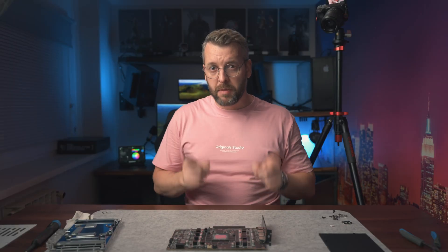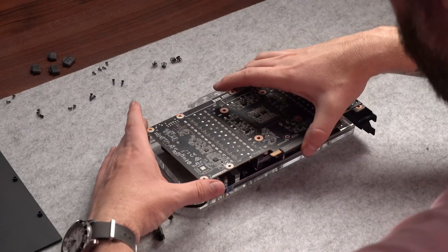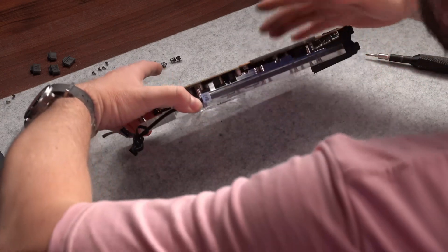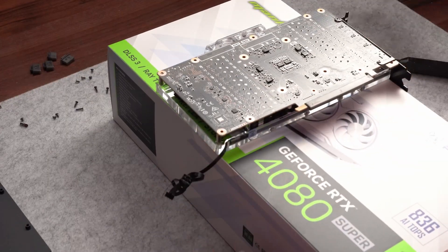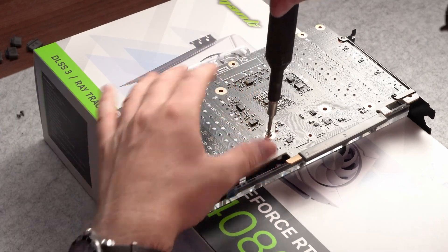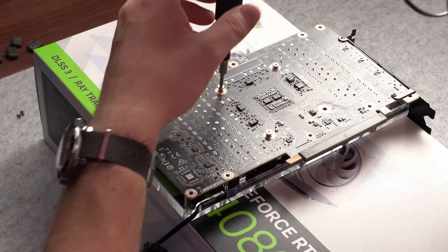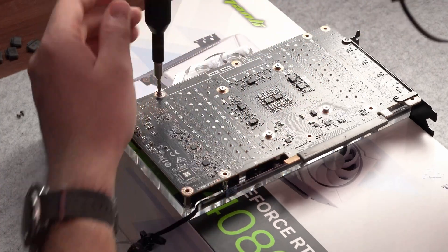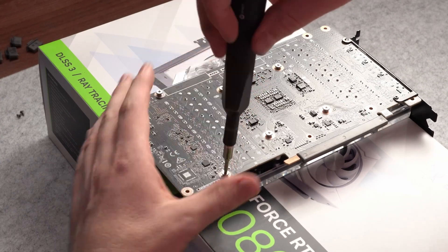With our thermal pads applied to the block and our paste on the GPU, we can now screw the two together. Much like with the CPU, I prefer to screw the four included GPU screws in a star pattern. And what's even more important — screw each of them just a small amount, like 90 degrees, then continue on to the next one. We do this because you're pretty much squeezing a metallic water block against a silicon GPU with just a tiny amount of paste in between, so too much uneven pressure can break the GPU and ruin your day.